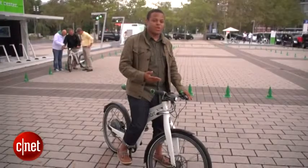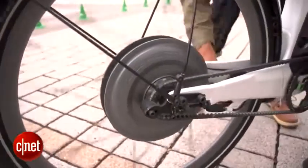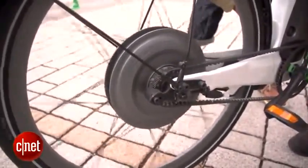It's a pedal assist electric bicycle. What that means is we've got a lithium-ion battery pack that's going to send electricity to a 250-watt electric motor in the back — that's a brushless hub motor in the rear wheel.